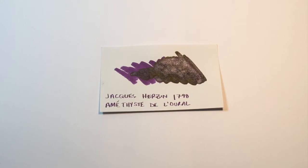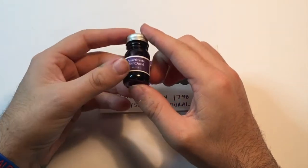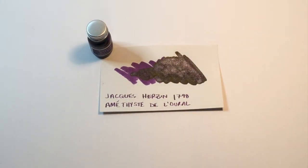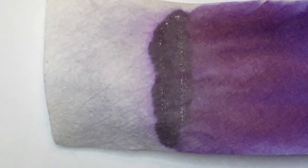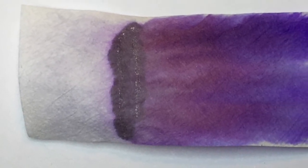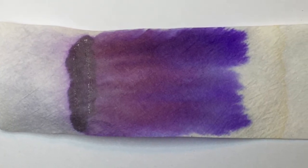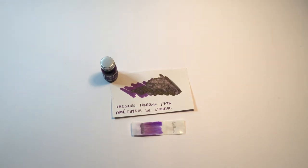I was sent this little 10ml bottle for review, and I've found it to be really beautiful and performing really well. Not only is it a great colour, but it's got some great properties as well. Let's look at the chromatography here — it says quite a lot about the ink. There's some lovely rich purple at the top, then dusty purple-y violets throughout, and a little bit that hangs around at the bottom where the shimmer particulates sit. You can see all of those shades in the ink, and it really is quite beautiful.